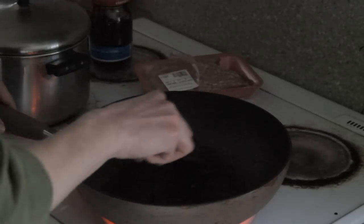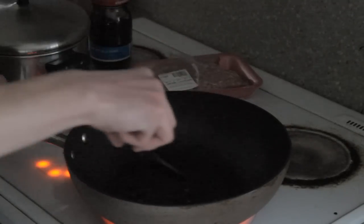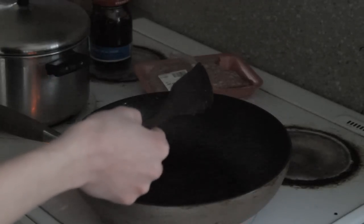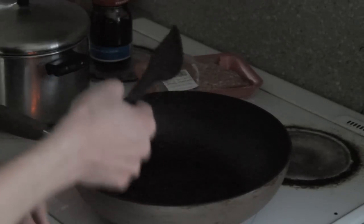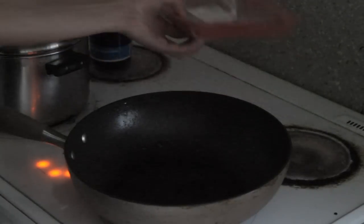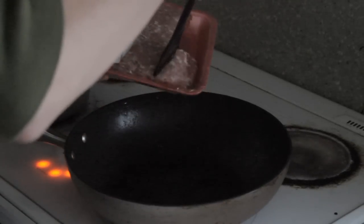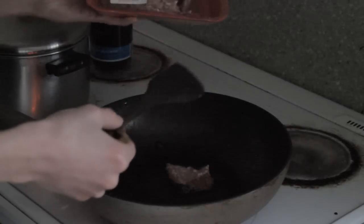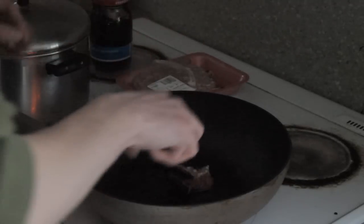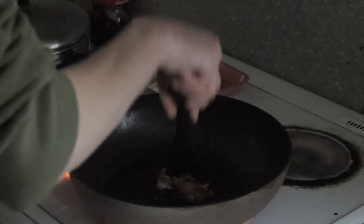Now that the oil is hot — you can see from the bubbling — we're going to turn it down to like five or six, a medium heat. Now we're going to take our ground pork — not beef — and just put a little bit into it, about that much. Now we just want to mush that ground pork up into the sauce. Just start mushing it into the sauce.